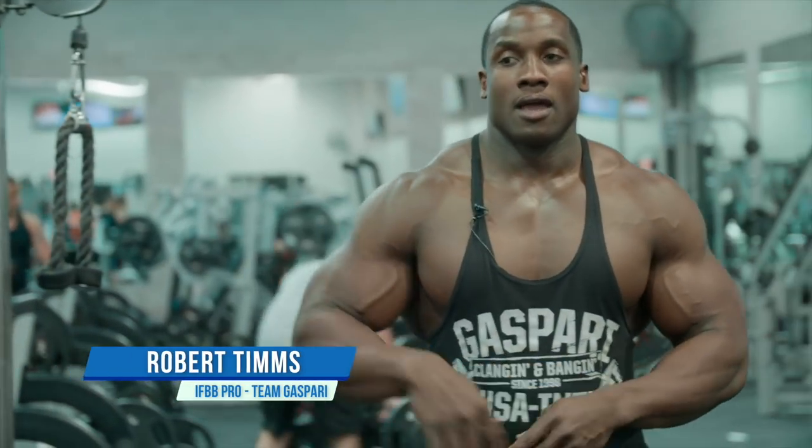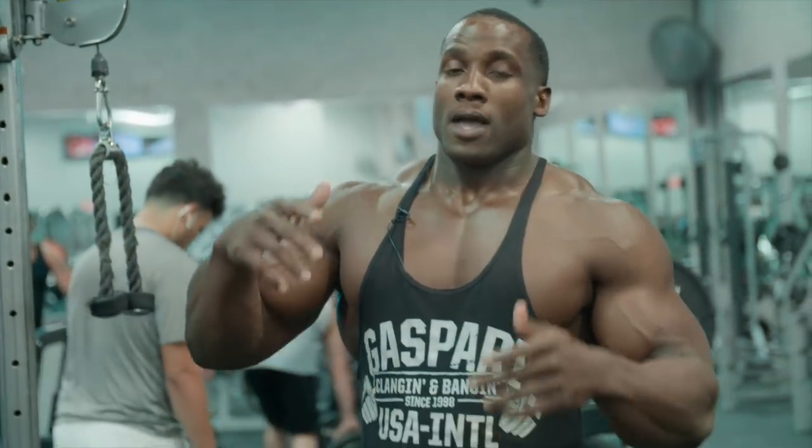Hey guys, Robert Tams here with Aspire Nutrition and Muscle and Strength. I'm about to give you guys a few of my favorite workouts for arms to build a perfect classic physique. Let's get started.